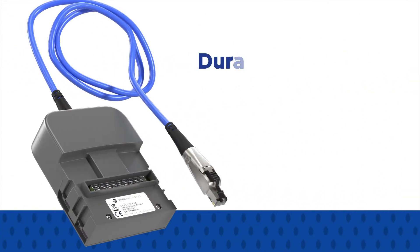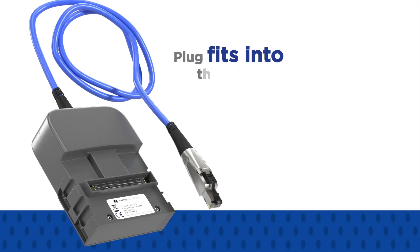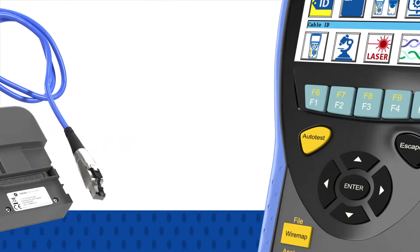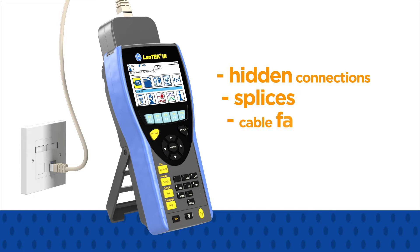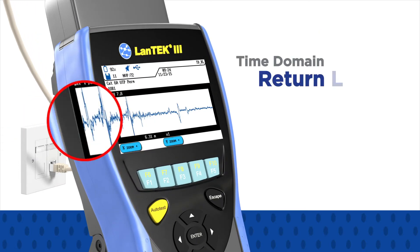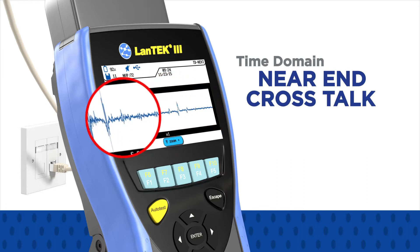The PL adapters use durable ultra-flexible cable that allows the plug to fit into the smallest enclosures without damage. Should an installed link prove to be faulty due to hidden connections, splices, cable faults, or bad jacks, troubleshooting is made easier with the introduction of time domain return loss and time domain near-end crosstalk measurements.